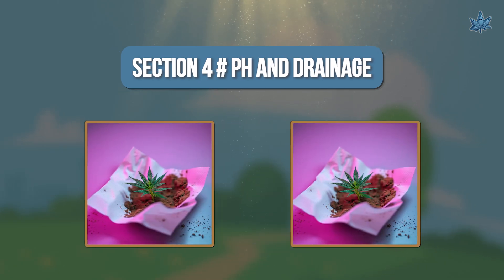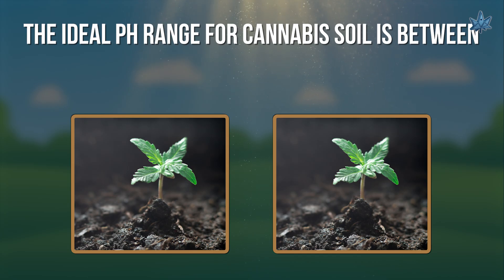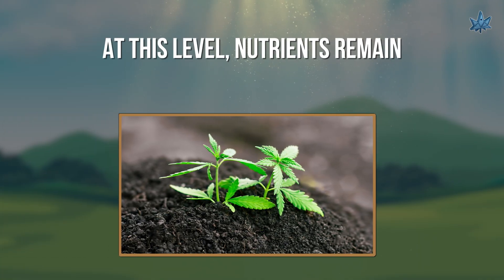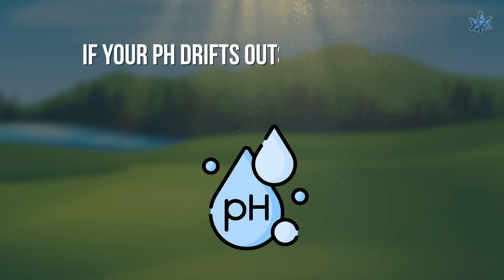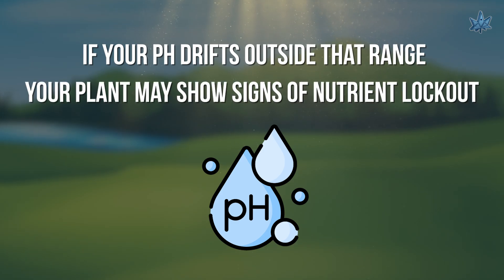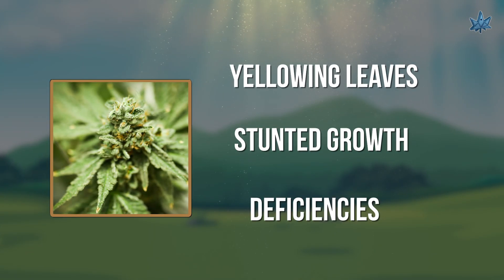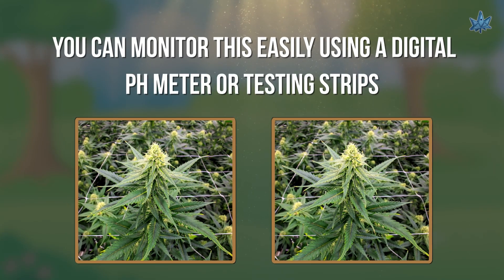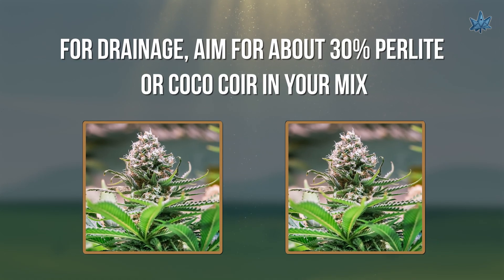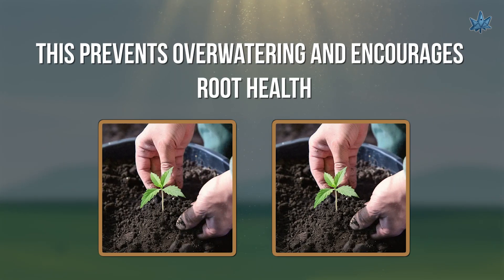Section 4: pH and Drainage. The ideal pH range for cannabis soil is between 6.0 and 6.8. At this level, nutrients remain available to the roots. If your pH drifts outside that range, your plant may show signs of nutrient lockout, yellowing leaves, stunted growth, or deficiencies. You can monitor this easily using a digital pH meter or testing strips. For drainage, aim for about 30% perlite or coco coir in your mix — this prevents over-watering and encourages root health.